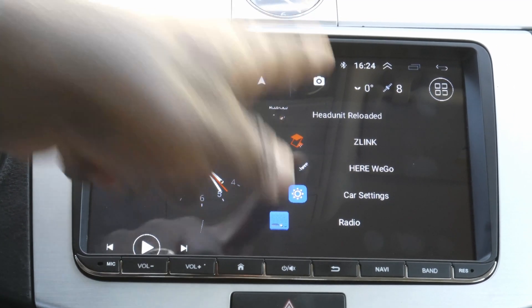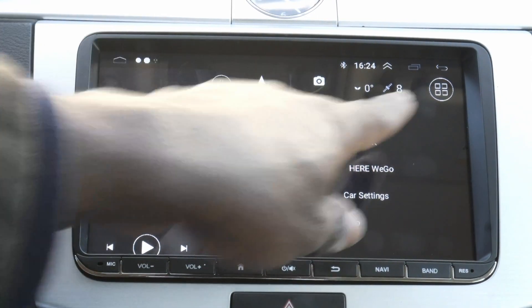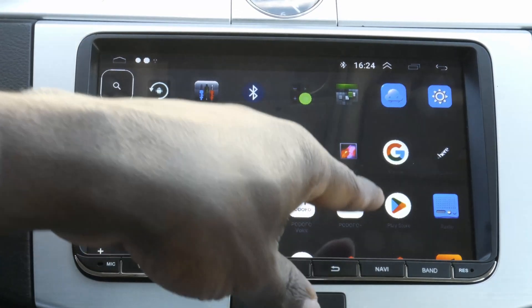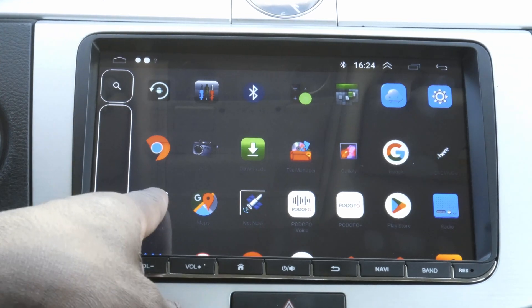First of all you need this app which is called Head Unit Reloaded. So if you don't have it installed then you probably have to go to the Play Store and download that app. It is called Head Unit Reloaded.